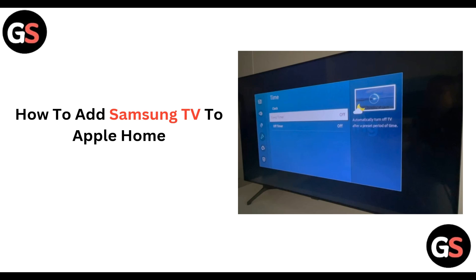Hi everyone, welcome back to our channel. Today we will be learning how to add Samsung TV to Apple Home. So without wasting any time, let's move on.